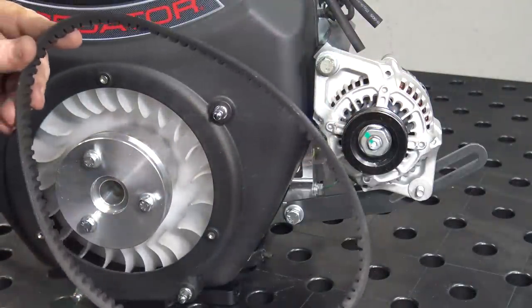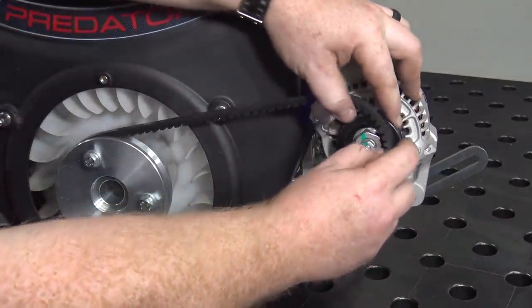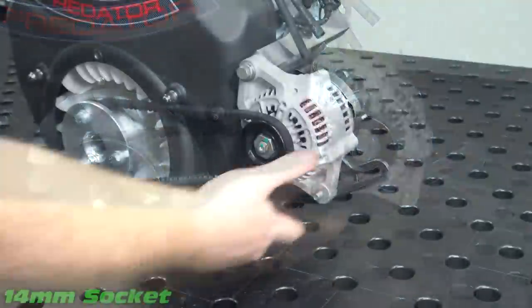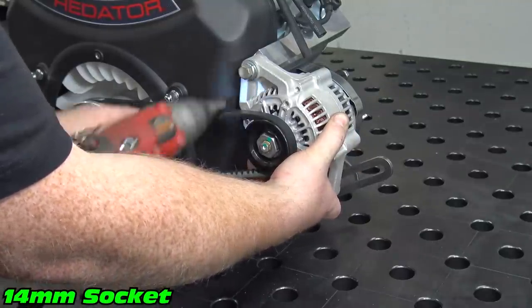Now we can slip on our belt. Swing the alternator out to tension the belt, then tighten the upper and lower alternator bolts.